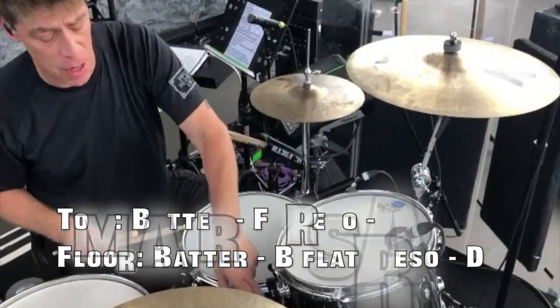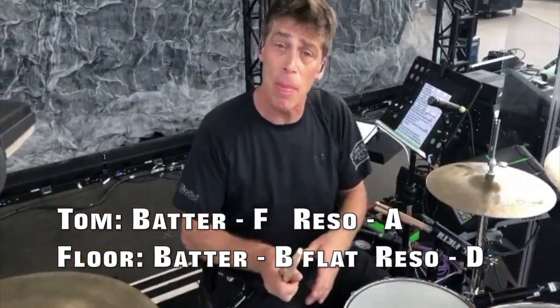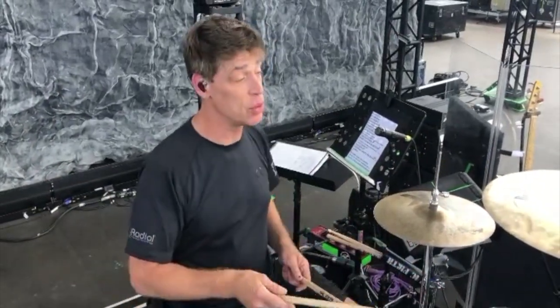These are tuned to a major third apart, and a major third and a perfect fifth apart, so you get nice separation between the two voices in playing. You also have a little bit higher tuning — these are tuned a little bit higher than I would normally tune — because I want them to project over the mix and sit without being omnipresent and having too much noise.